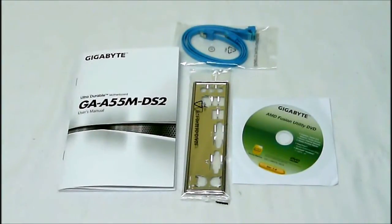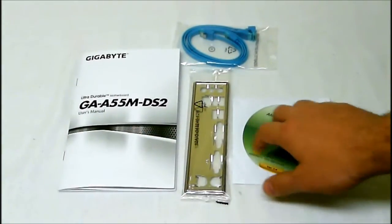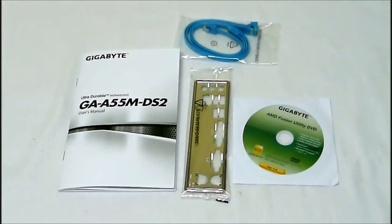As far as accessories go with this, we get the manual, driver CD, back I/O panel plate, and then two extra SATA connectors. And that is the Gigabyte GA-A55M-DS2 motherboard.